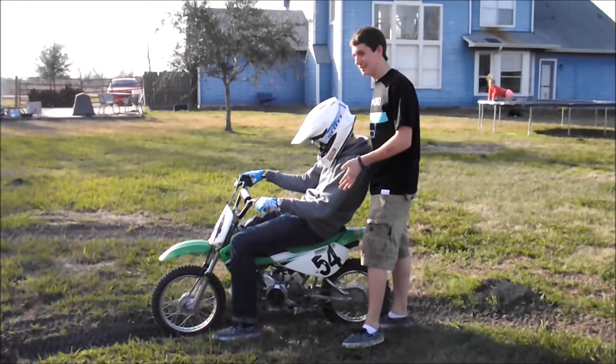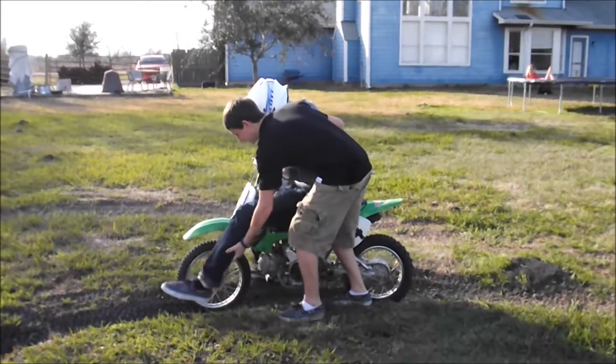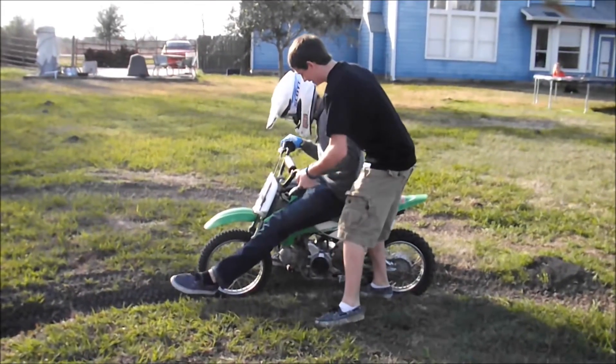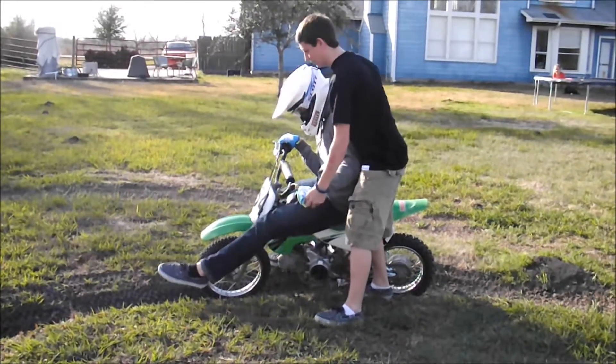Proper rut form technique: sit up on the gas tank, left foot out, lean it over a little bit, left foot up and out, and that's how you go through a rut.